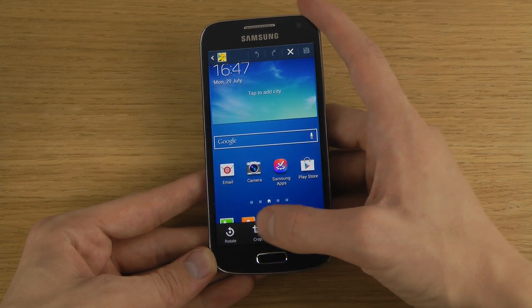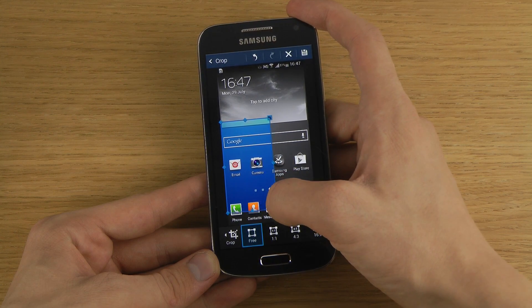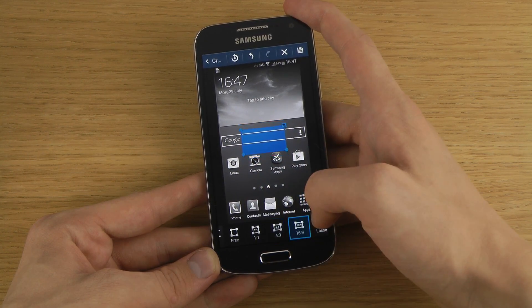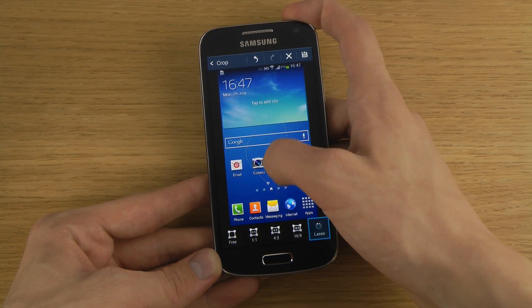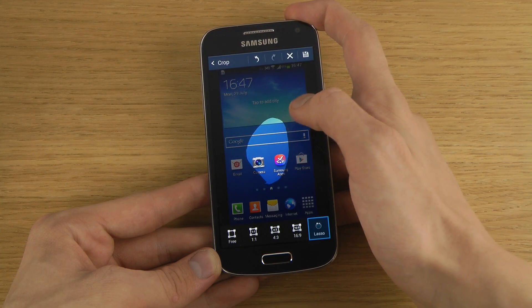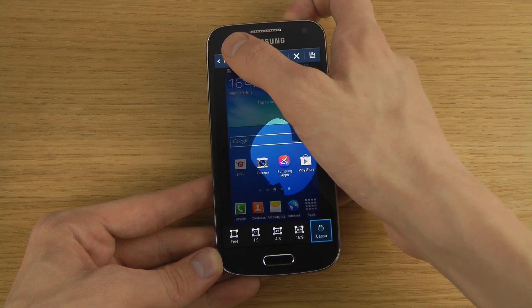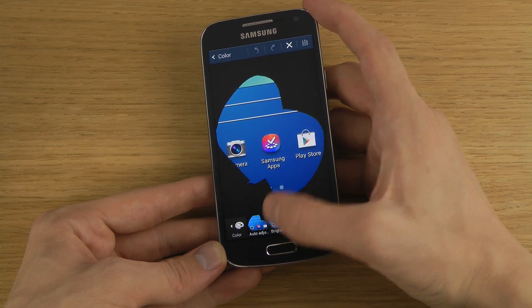I can go in and edit it. Over here I can crop it, I can actually make it smaller. I also have some default templates and a lasso tool if I want to cut out a specific area.